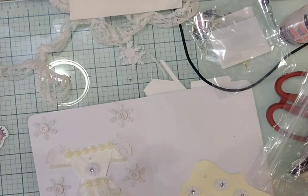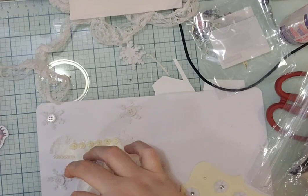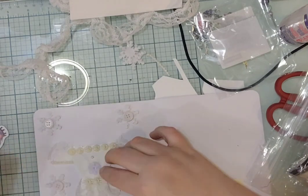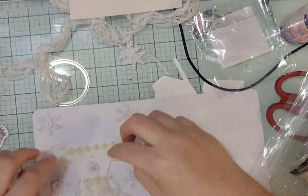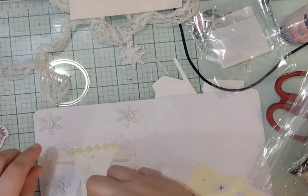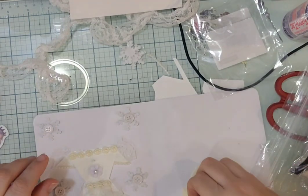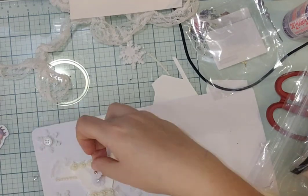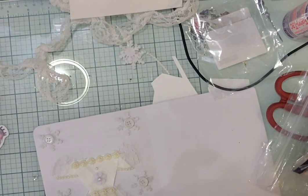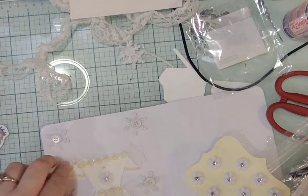Here's something I messed up — I put that flower in the middle of the dress and I actually ripped it. Yes I did, so I had to repair it. Didn't mean to rip it, but that counts as another prompt — fixing something — because I did rip it.